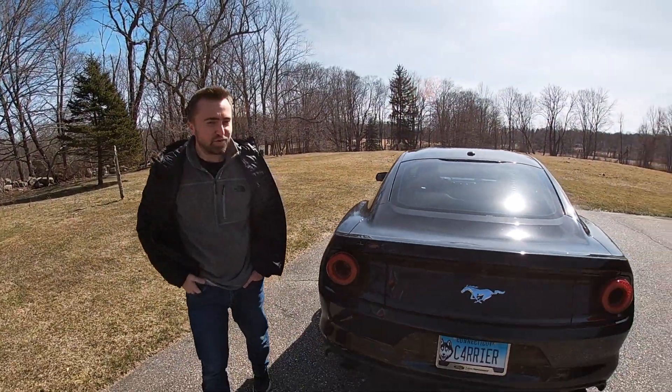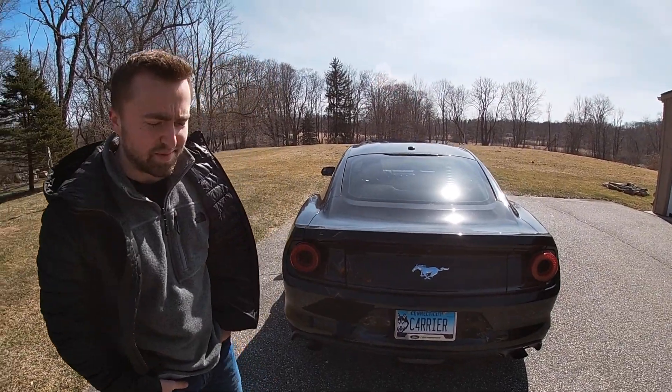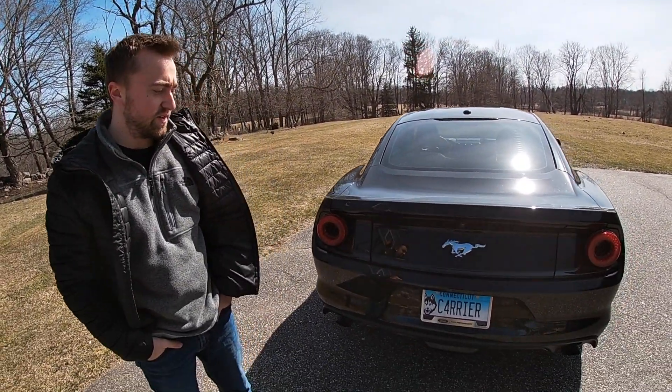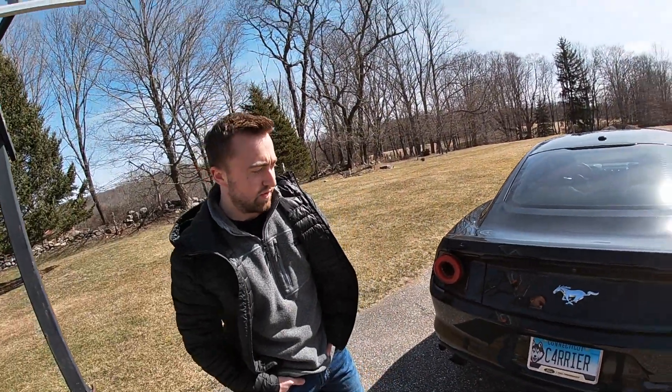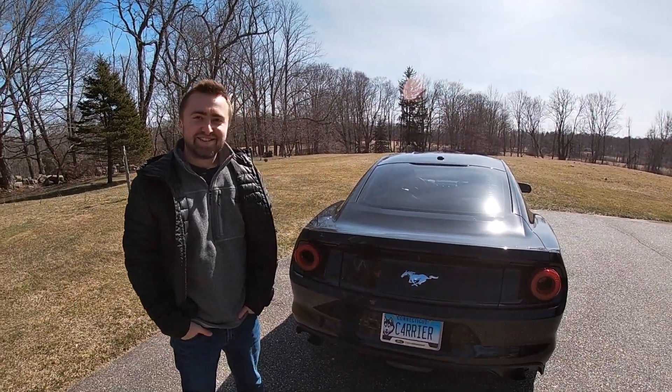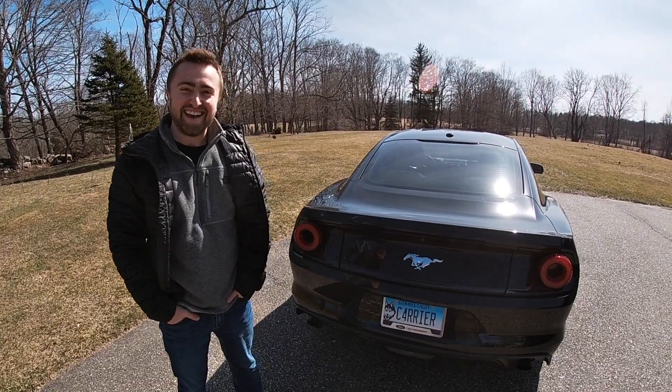Not much different in daytime, but super easy mod. I think it was about 30 bucks. Also at night, the backup camera will be a little bit brighter because we'll have more light. Just like that. ABI out.